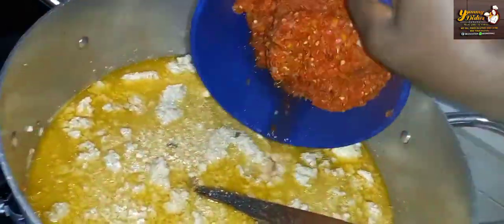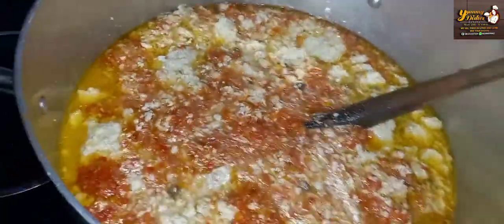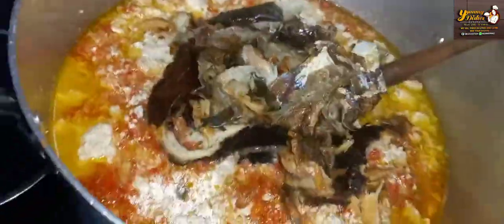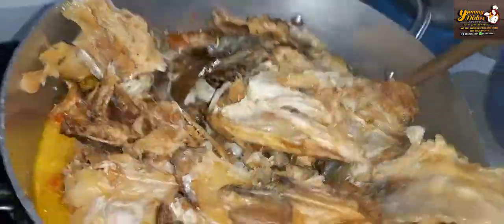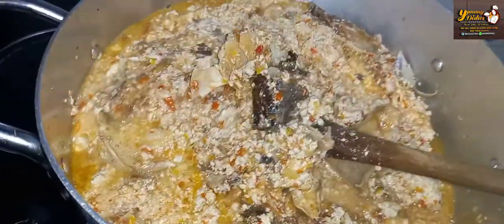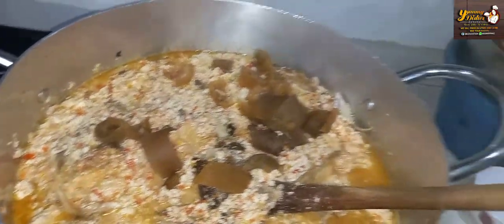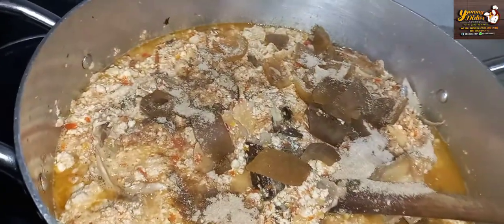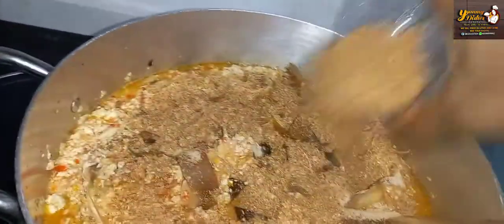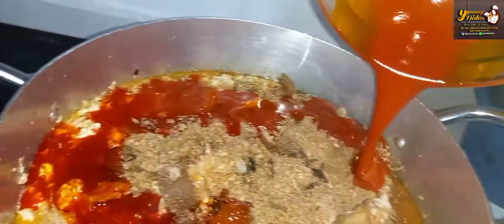We'll go in with our blended pepper and mix to combine all our ingredients together. Then we'll add our dry fish, also add the stock fish, and mix together again. Egusi is one soup that you really need to be patient with while cooking — if not, you just end up with raw egusi. We go in with our cow skin, add Onga Classic, crayfish, palm oil, and a tablespoon of salt to taste.